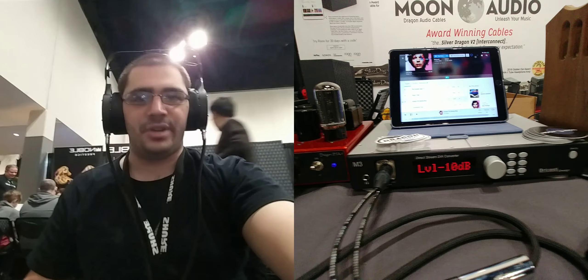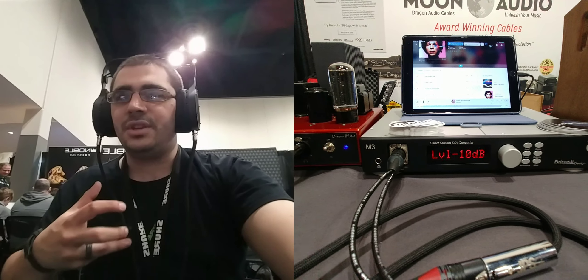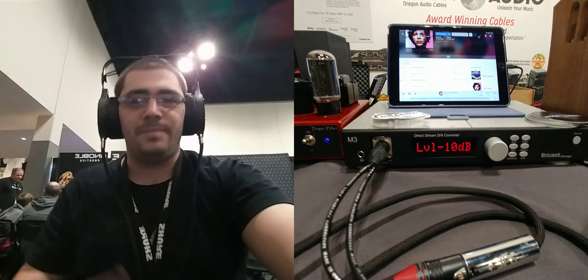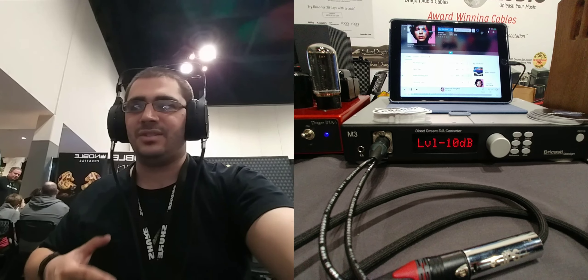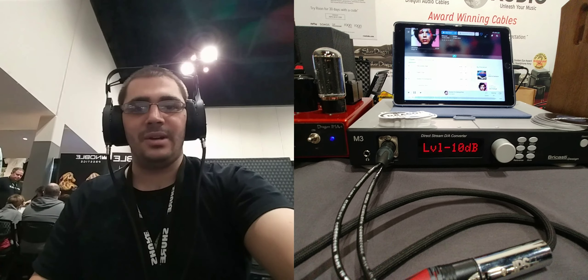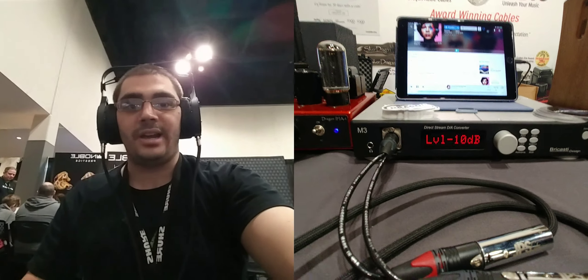With the M3 again — I usually prefer planar magnetic with a very, very powerful amplifier, because having that extra headroom and extra oomph really helps to highlight the qualities that I like about a planar magnetic headphone. And everything I throw at this amp is just breathtakingly powerful.